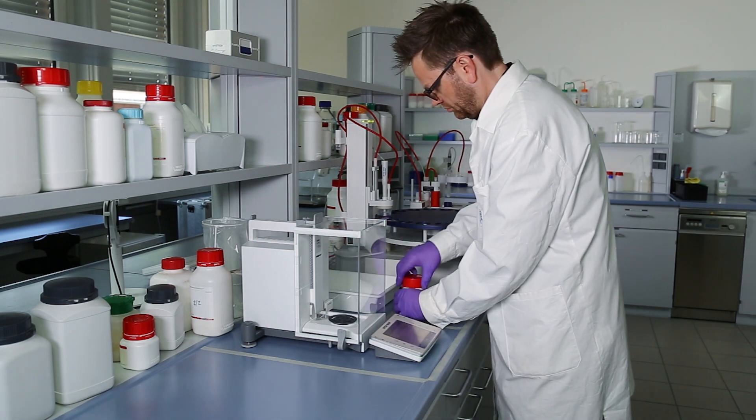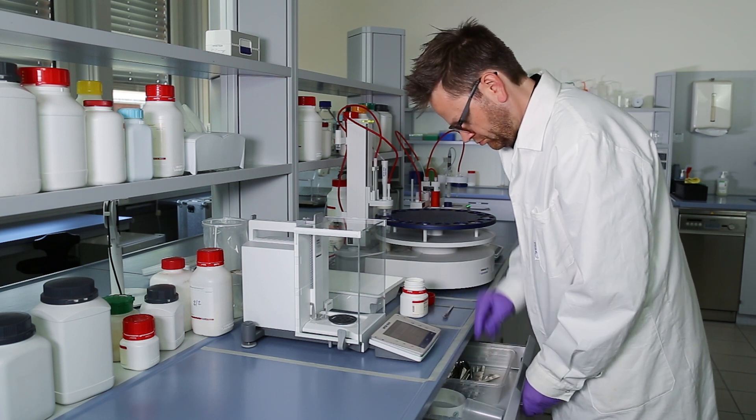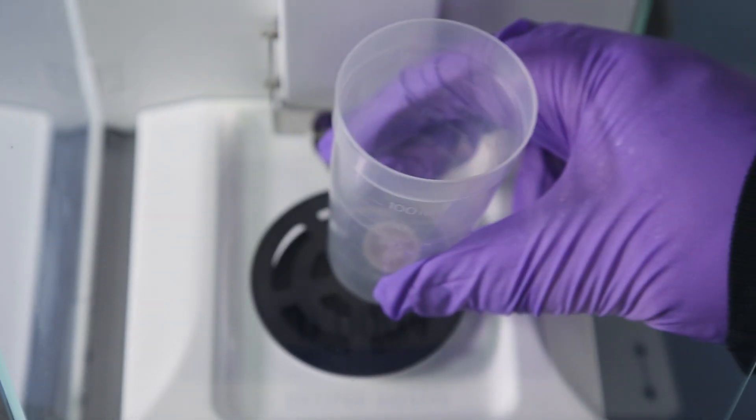Now the technician is working differently. His workspace is optimized for efficiency according to one-piece flow. Recent Mettler Toledo innovations such as RFID smart tags are ideally suited to the principles of one-piece flow.